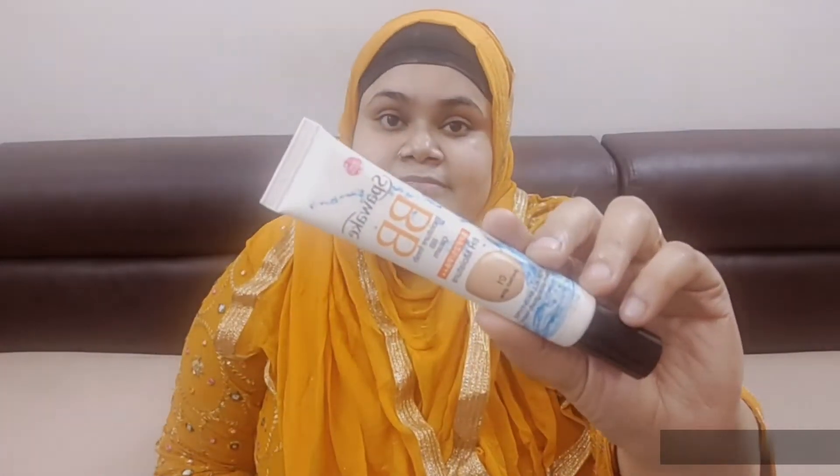Then I have used Wet and Wild lip balm, which is very moisturizing and hydrating. It is very necessary for the lips. For a good lipstick, I have used primer, because it is very necessary to prep the face — it does not look good on a bare face.